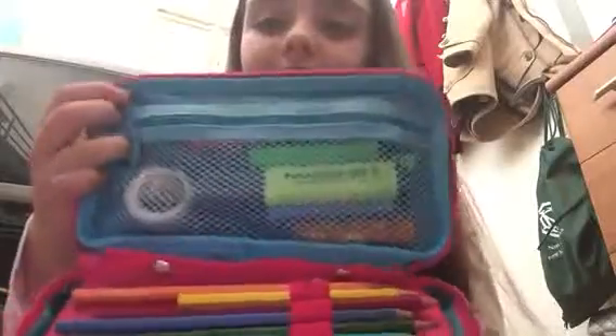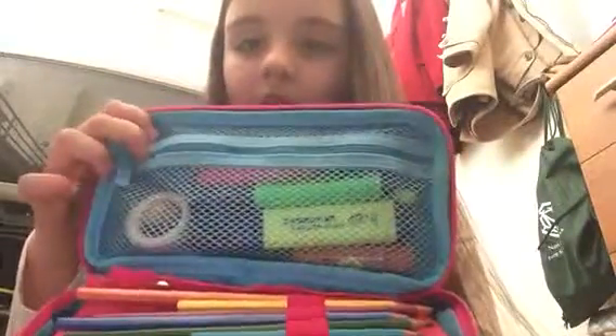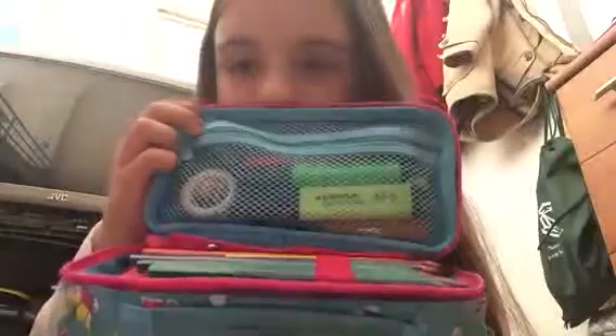So firstly, in this pencil case, once you open it up, there's highlighters and lip balms. There's five highlighters: yellow, yellow-green, pink, and blue. And then there's two lip balms, an orange one and a vanilla one.